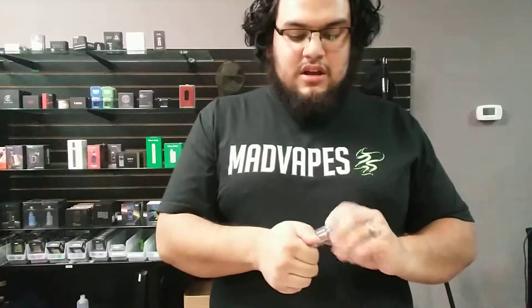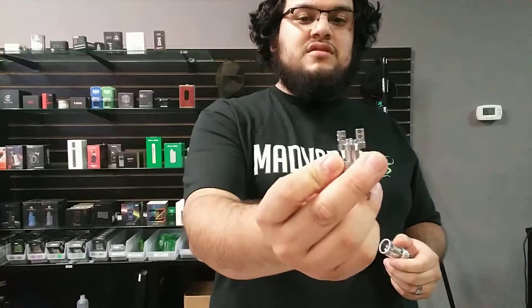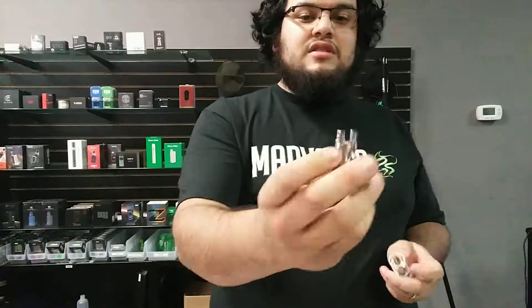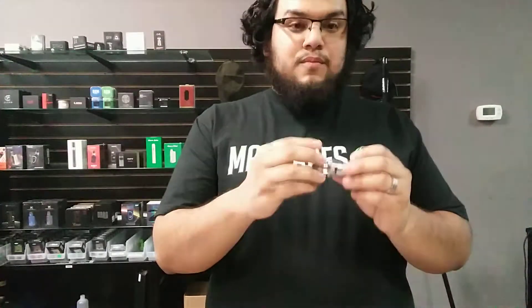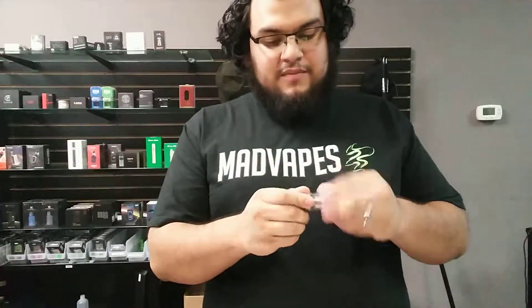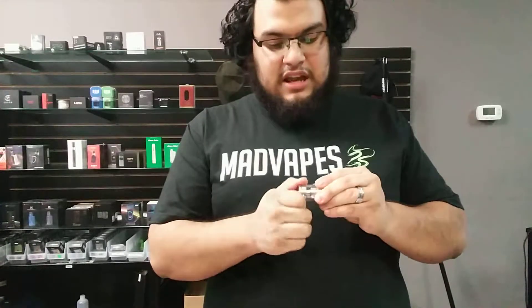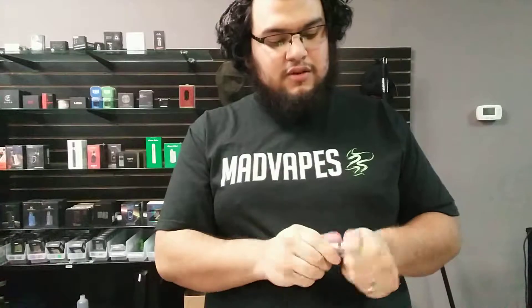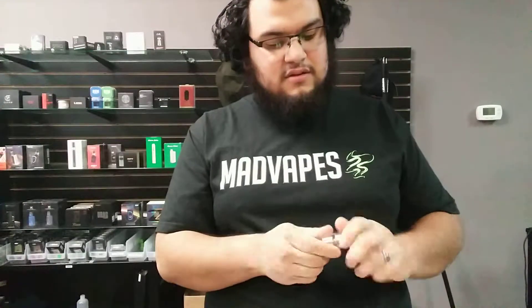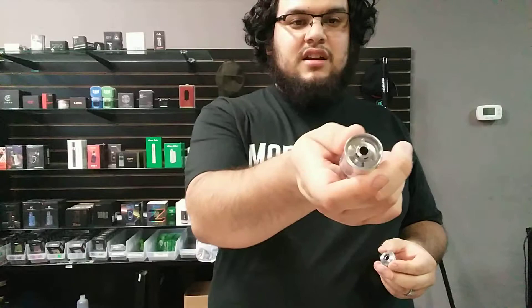So what you do is, instead of pulling out the top to access the posts, with this one you unscrew the whole tank. There's a dual post right there. Then you wick your cotton through the little threads, and once you've wicked everything, you put it back together just like this. You can fill it where your juice goes, and to fill it you just screw the top just like a regular tank.